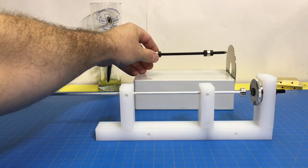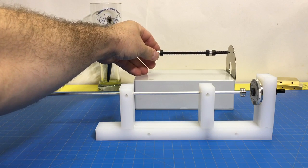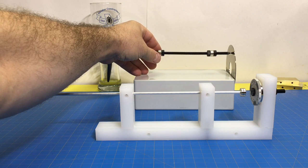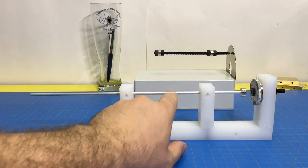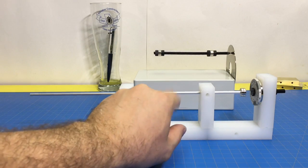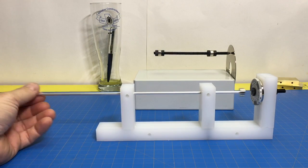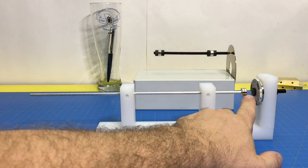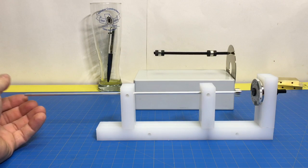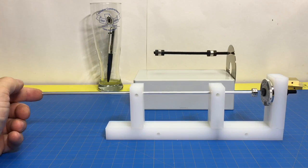Okay, this classic levitator levitates, but it needs a contact point. Without it, it'll fall over, according to Earnshaw's theorem. This new variation we came up with doesn't need a contact point — it's attracted to a certain point and then it's repelled. It attracts it, but if you press it, it actually repels.